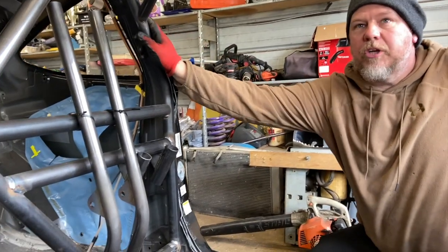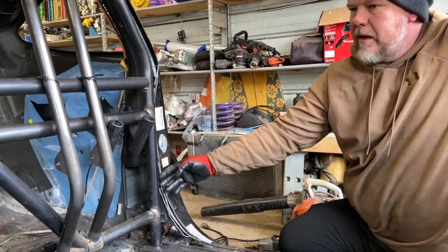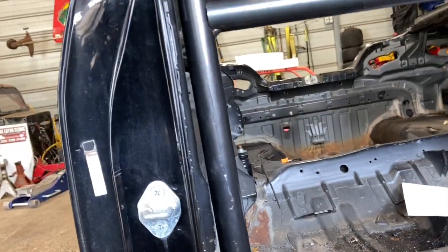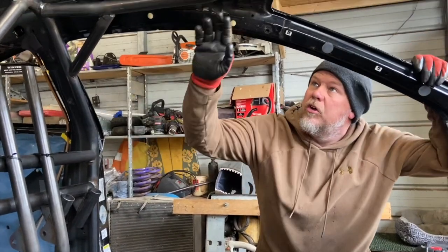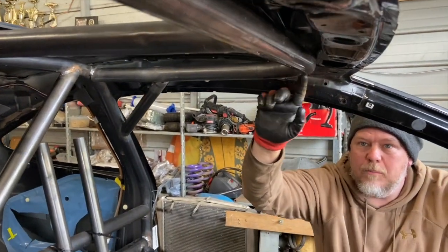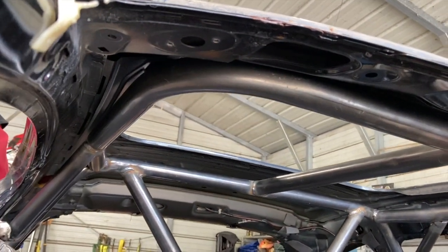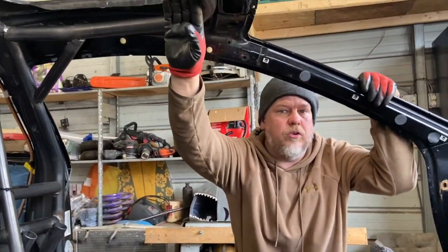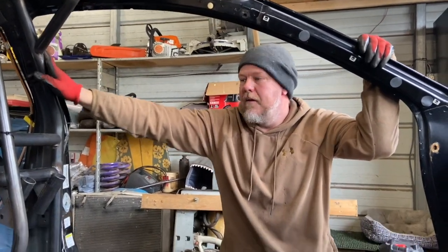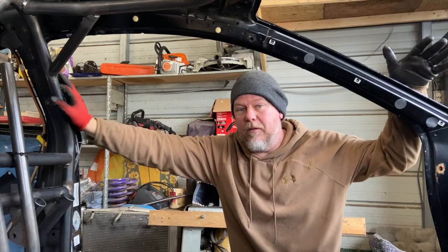We've got our rear hoop pushed up in place and we've trimmed out the body, so now we'll have clearance for the door bars to go in. On that side we just used a hammer to make clearance — you can trim it out, it's really preference. Now look at how this halo fits: most of the cars with our cages are going to fit somewhat similar, just on the other side of that brace in the roof. Some cars have more structure and you have to trim all that out to get the halo up and away from the driver as much as possible. But we're at a good 90 degrees here, tight up against the roof. So now we're going to start putting our A-pillars in place.